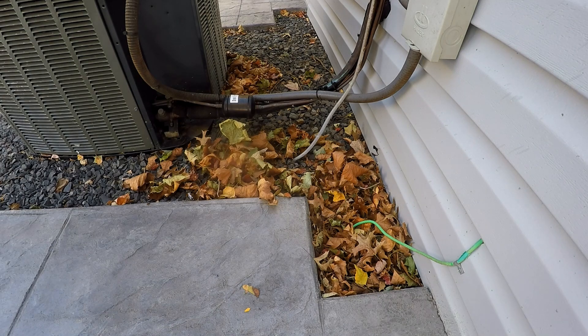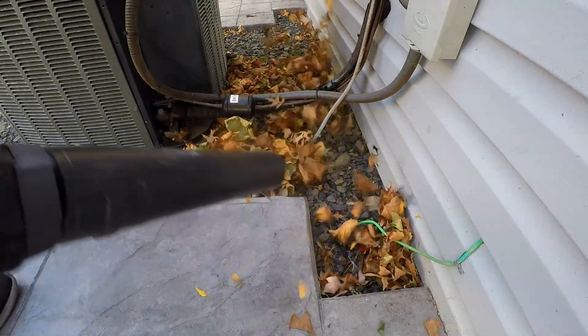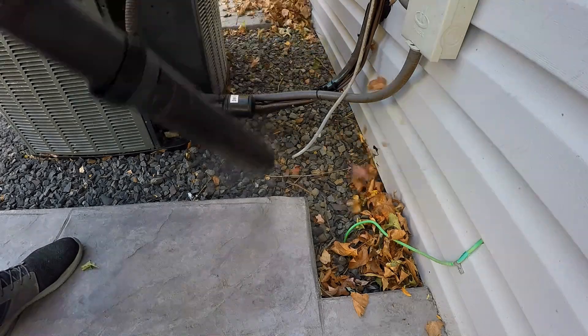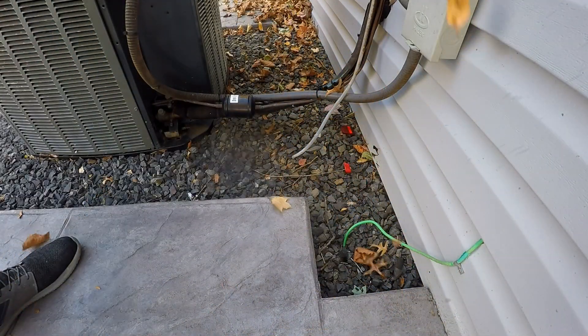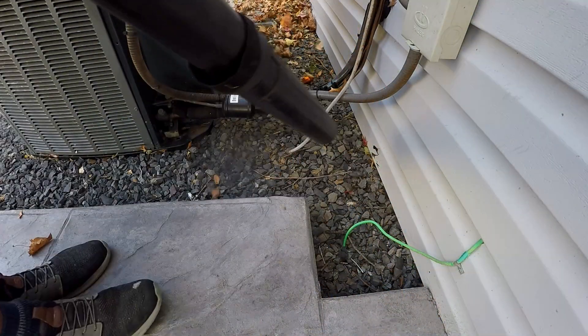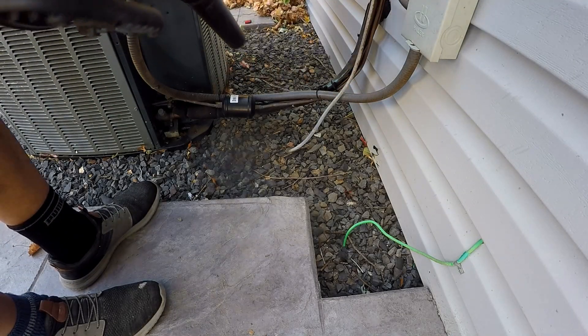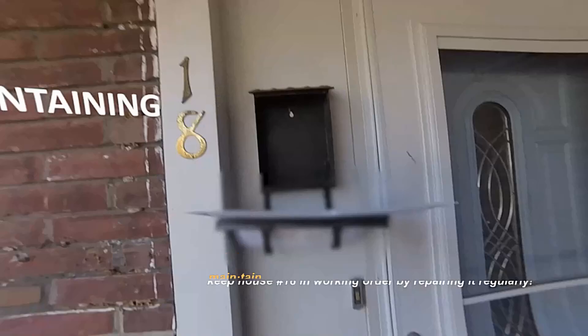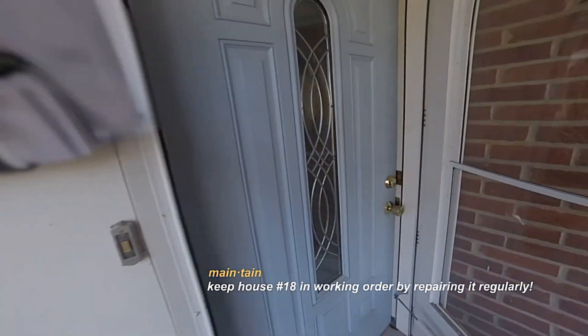The site of the next maintenance: the insulation on the AC refrigerant line has deteriorated. It is fall and I have turned the AC off. During this time, I reduce temperature control costs and evaluate my electric supplier. At the same time, Golden Judge cleans up a welcome. A journey of home renovation and maintenance — welcome to Maintaining 18.